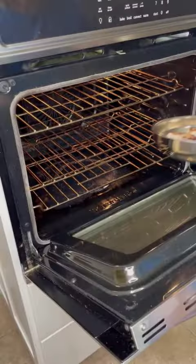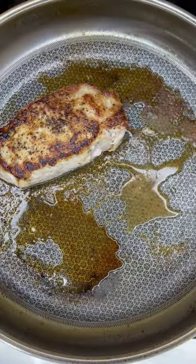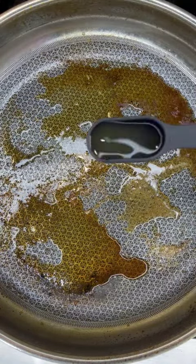Place the pork chops in the oven until the internal temperature reaches 145 degrees. Remove the pork chops from the skillet and begin making your sauce.